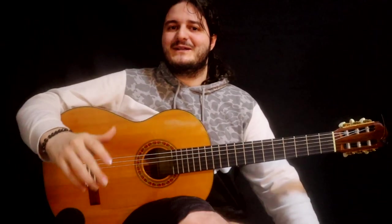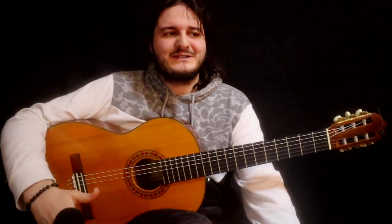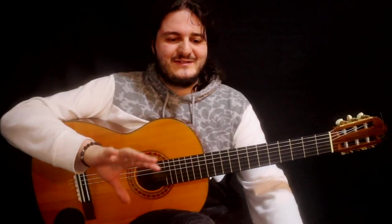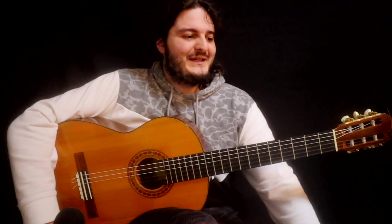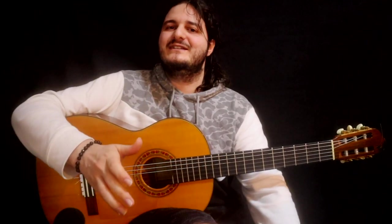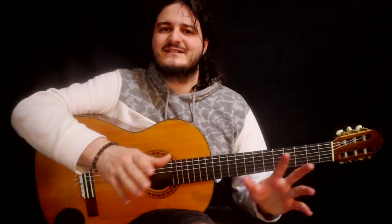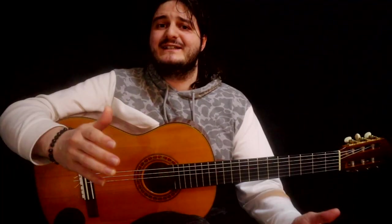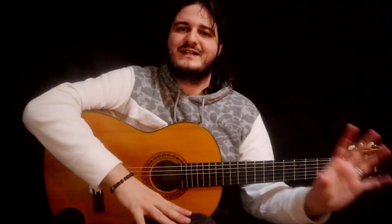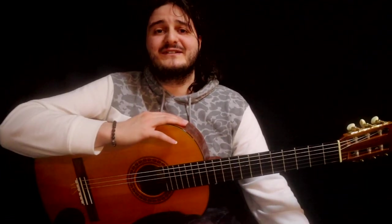Hey guys, sorry for the delay — I know it's been a while since I've uploaded. I've been moving houses again, and we had some issues in the other house, but we've settled everything now in the new house. I also had a show at the end of December, so I had to take time off from the Skype lessons, and right after that came the move, so the lessons all stacked up.